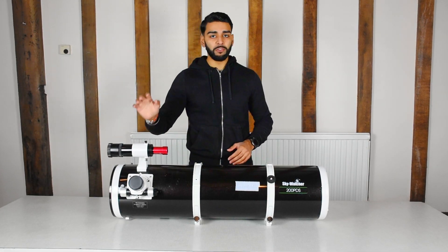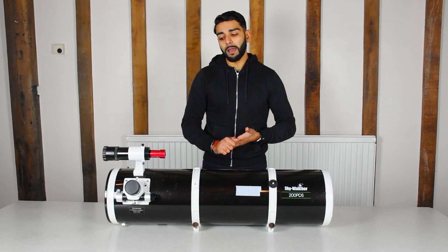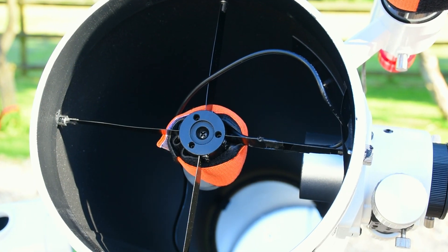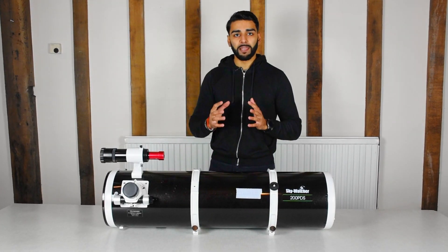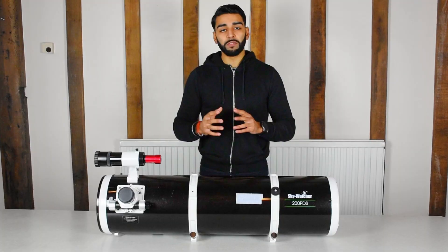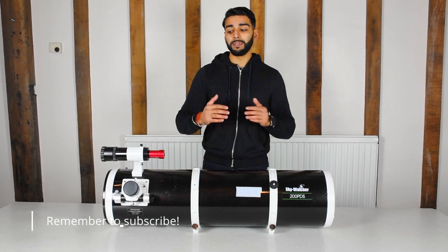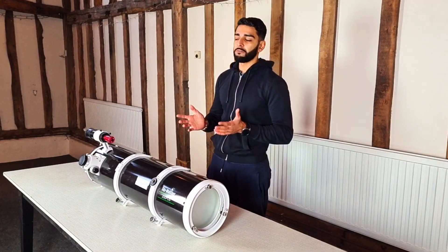The other issue is that you can get dew on the secondary mirror, which is the mirror at the front. The primary mirror is generally quite well protected because the whole tube acts as a dew shield, but dew on the secondary mirror can completely ruin your images. I generally deal with that by having a dew heater band wrapped around the secondary mirror, however that causes some issues with the look of stars in my photos. I've recently bought a dew heater strip which wraps just behind the secondary mirror and heats it up to prevent dew forming. I haven't used that yet in an imaging session, but I'm hoping it resolves the problem. So if you're looking to buy a Newtonian, you'll probably need a dew heater strip rather than a dew heater band for the secondary mirror.